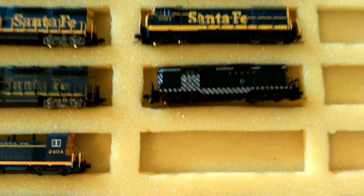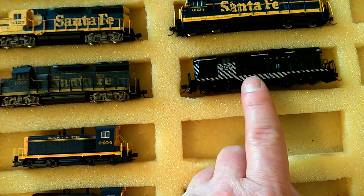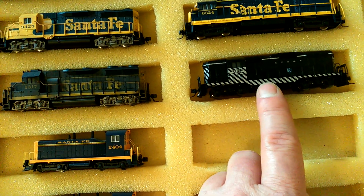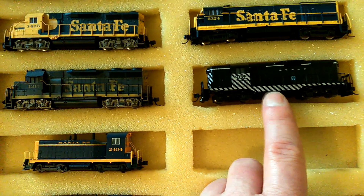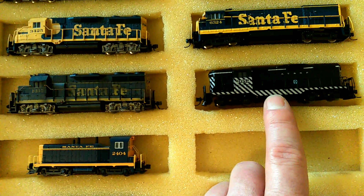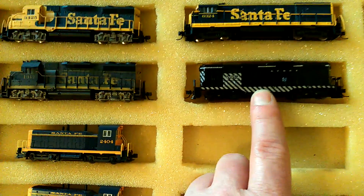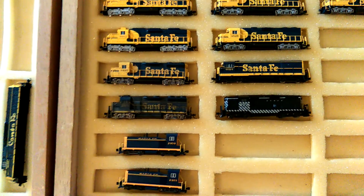Then I've got a GP7. I bought it and it was only a DC version, so what I did was I bought a new chassis, new motor, everything like that. I finally got a decoder in it, and it runs really loud for some reason - not sure why, but anyway.